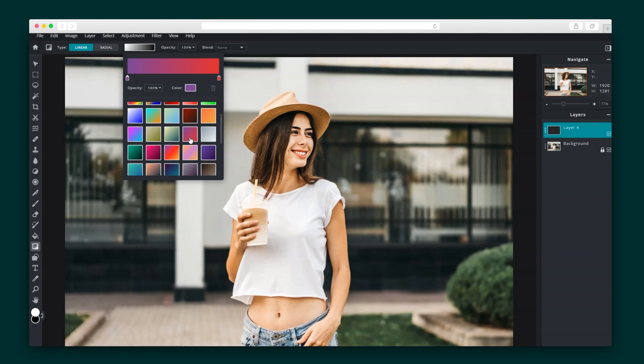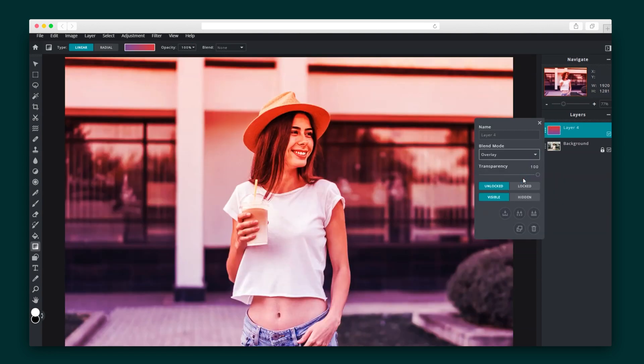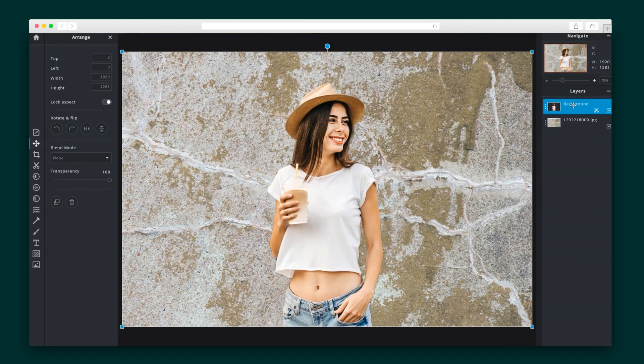Or take a more hands-on approach with a selection of masking tools, including Shape Mask, Magic Mask, Draw Mask, Lasso Mask, and Gradient Mask, which blends one image into another. It's just as easy to swap out the background — simply upload a new image and you're all set.